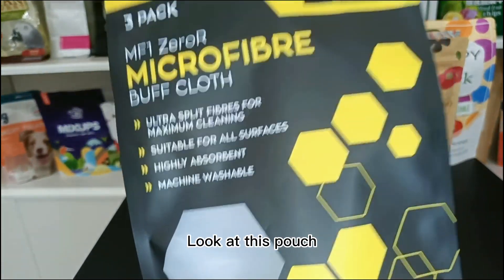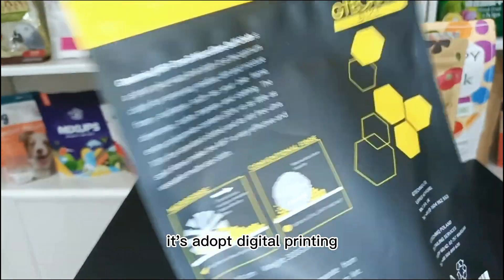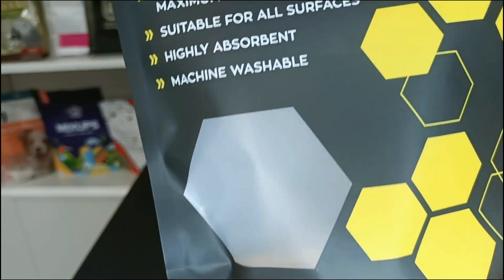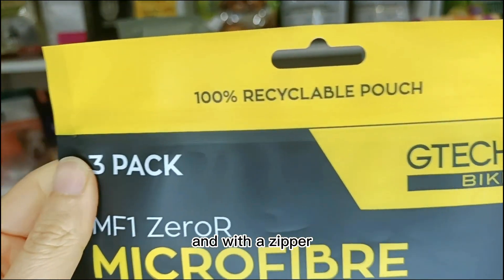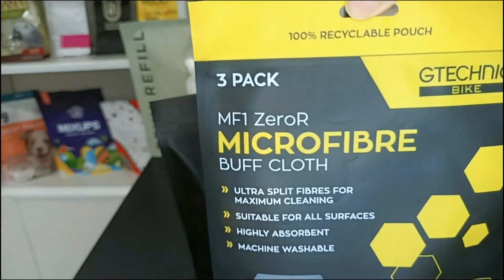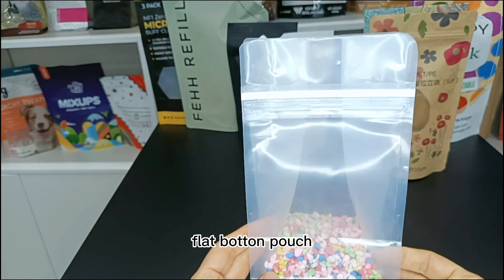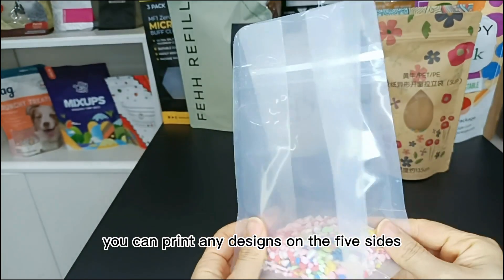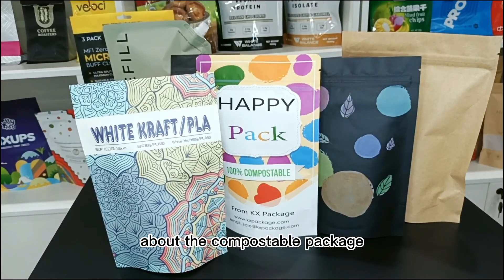And look at this pouch. The Recyclable Package can also be produced as flat bottom pouches. You can print any design on the white side.